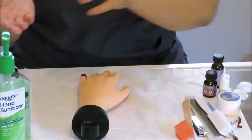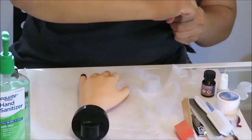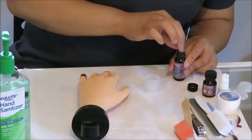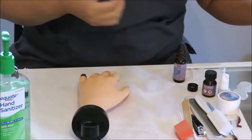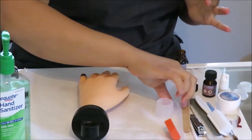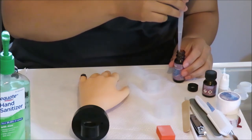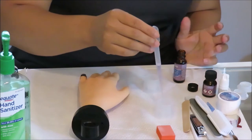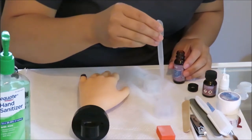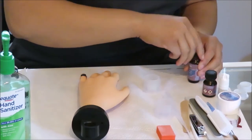Throw the garbage out and sanitize. You are also going to need to take the seal off of the monomer and transfer it to a little dampen dish. Since you are only doing one nail, make sure you take enough to do just the one nail — you don't need to fill the cup all the way up. Then put the seal back on it.